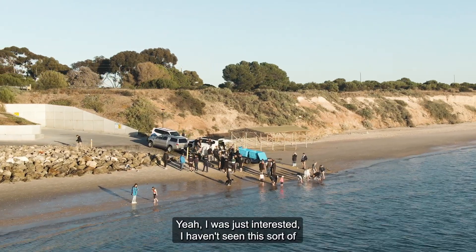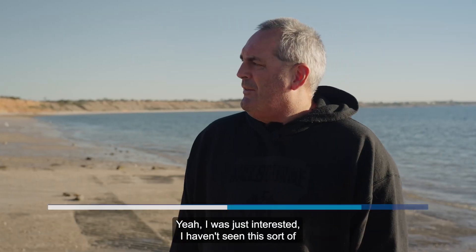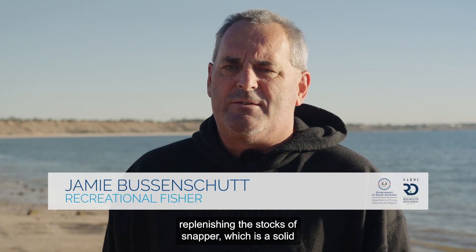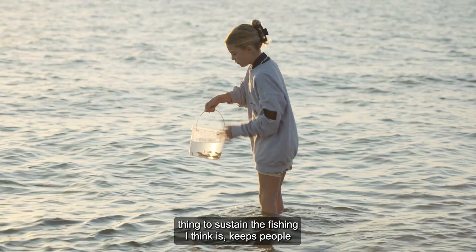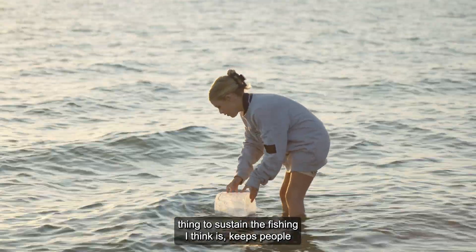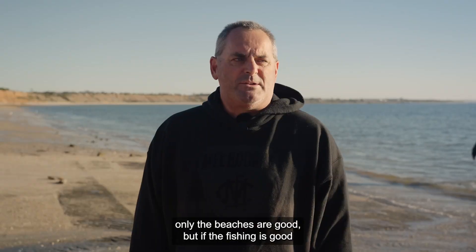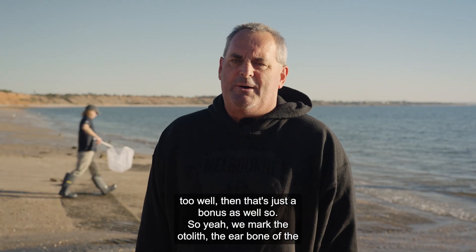I was just interested — I haven't seen this sort of operation here at Black Point before. Obviously replenishing the stocks of snapper is a solid thing to sustain the fishing. I think it keeps the people coming back here, and it's a beautiful place, and not only are the beaches good but if the fishing is good too, well then that's just a bonus as well.